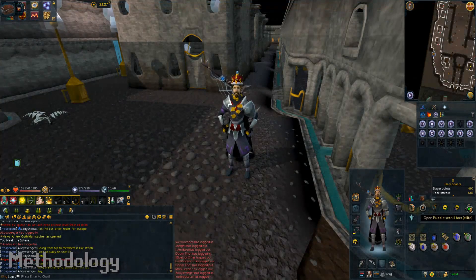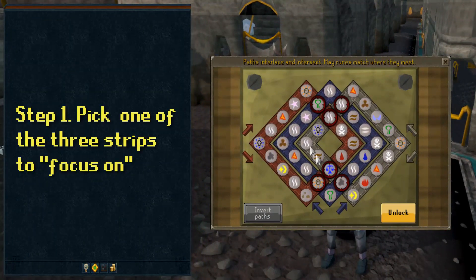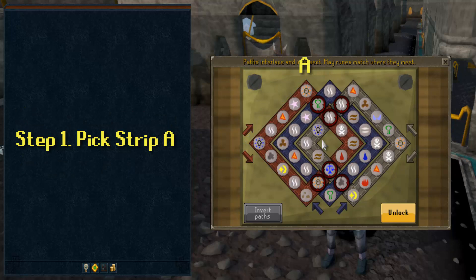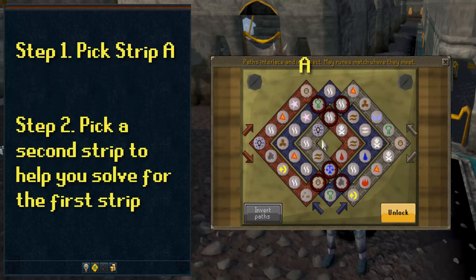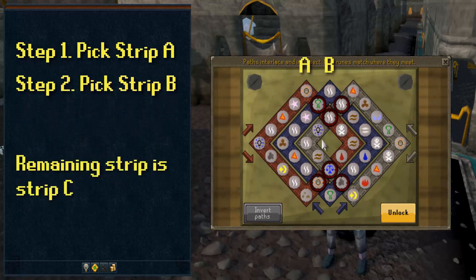As for method, the way I complete Celtic Knots is as follows. Step 1: I pick a colored strip to solve. I usually pick the outermost strip, or the one that is easiest to focus on, as there is a lot going on. We'll call this strip Strip A. Secondly, I pick a second strip to help me solve for the first. I usually pick the strip beside the one that I chose to solve. We will call this strip Strip B.